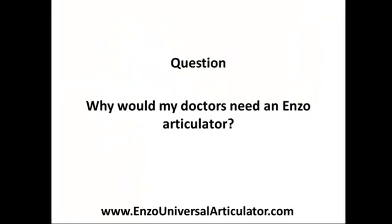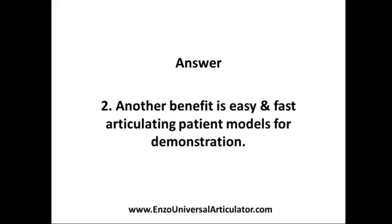Why would my doctor need an Enzo articulator? Another benefit is easy and fast articulating patient models for demonstration.